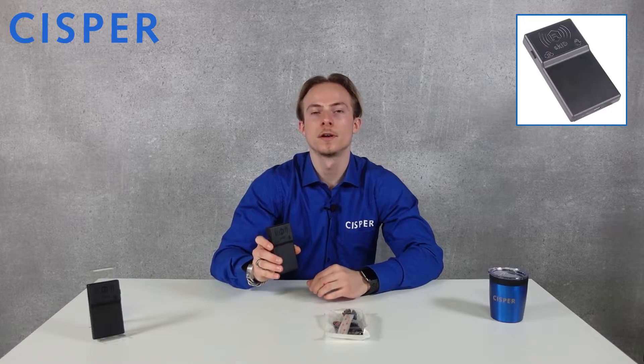Hi, my name is Jay from CISPR. In this video I want to introduce the Skit, a mini slat reader by Kaan. The Skit is a portable reader with integrated antenna for medium range applications designed by Kaan RFID for mobile app operators.